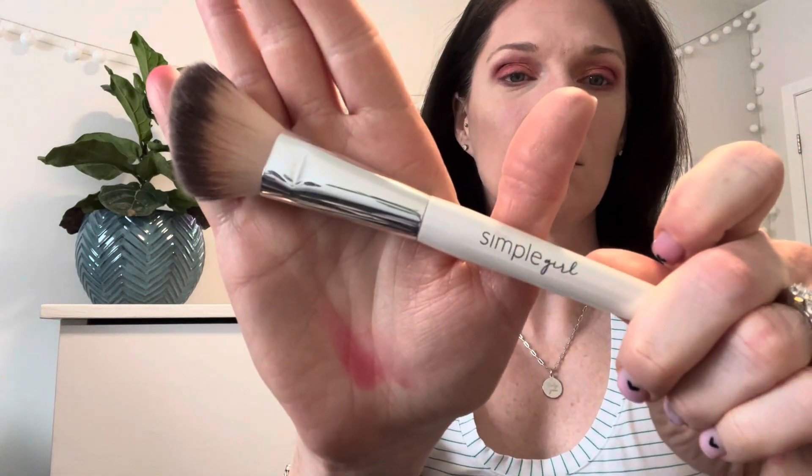My next one I'm going to use is the One Simple Girl angled brush. You can use it for highlighter, bronzer, or blush. I'm going to use it for my blush today.